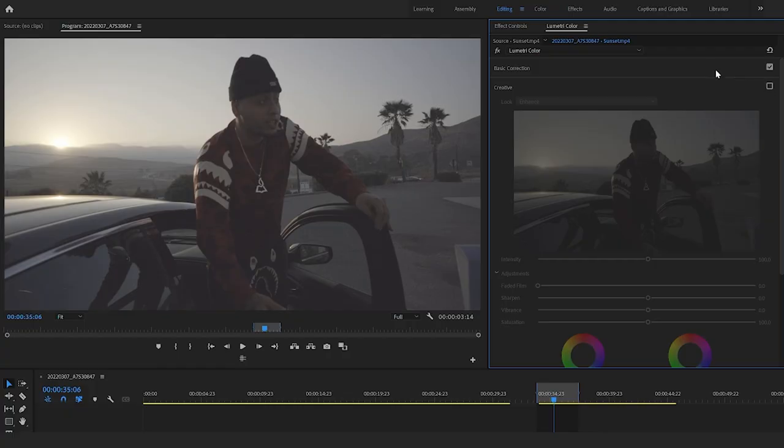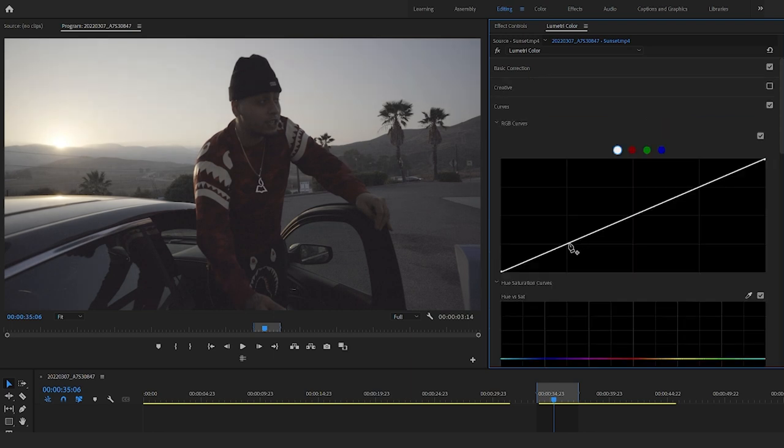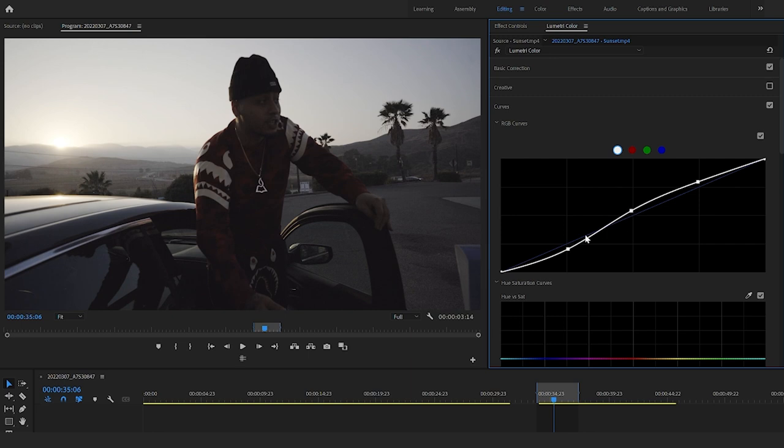I'll show you how to do it without using the LUT. Go to Basic Correction and add some contrast back in — add contrast, bring the blacks down a little bit, bring the shadows down. I like to go to the Curve section and add three dots. The top dot represents the highlights — in our case the sky and the sun. The middle part is the midtones, so probably the street in the background and up on top of the car. And then the shadows are the darker parts of your image — in our case the car door and the front side of his body. We're going to bring down the shadows a little bit, adding that black back in, as well as bringing up the highlights, and bring back in the midtones a little bit.